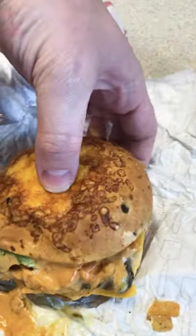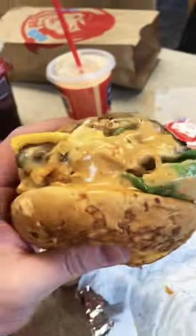Alright, first impressions, let's go. The bottom of the bun feels very firm — I don't know if I like it or not. Let's try it. There's a lot of crunch on this. I love the crunch. Very good flavor too.